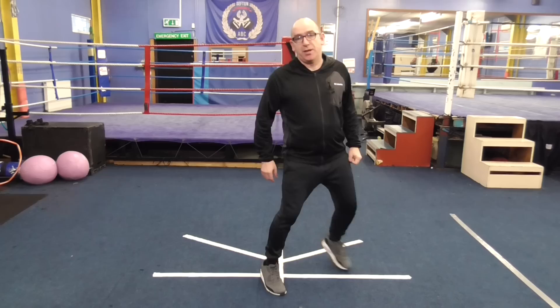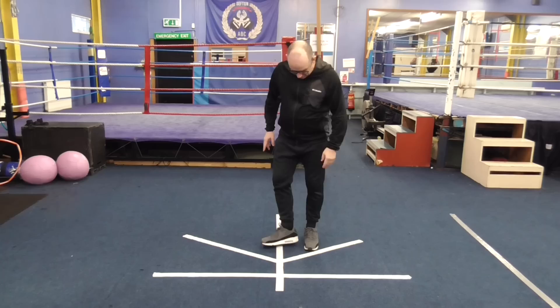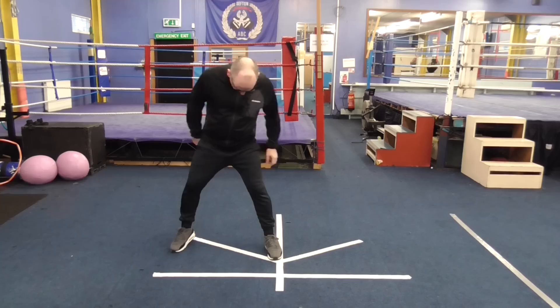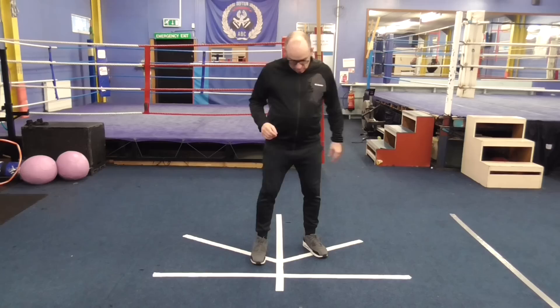That line then goes across there, and it's the same principle — it's about double the width of my stance. You'll notice it's set back roughly about the length of my foot. And then we've got these two other lines. They are not 45 degrees from flat; I'd say they're about 30 degrees. And again, they're just about the width of my stance. So that's our drill layout, nice and simple.